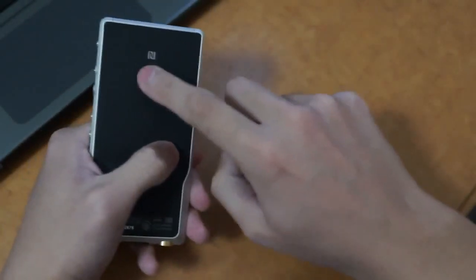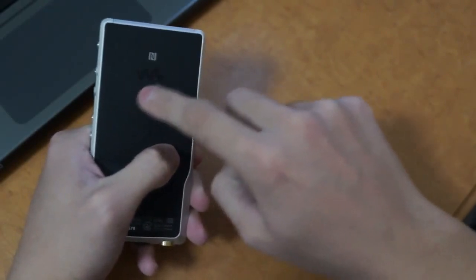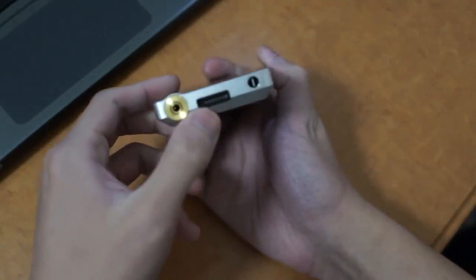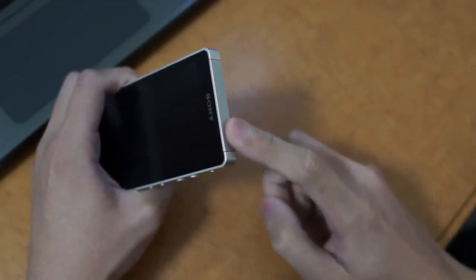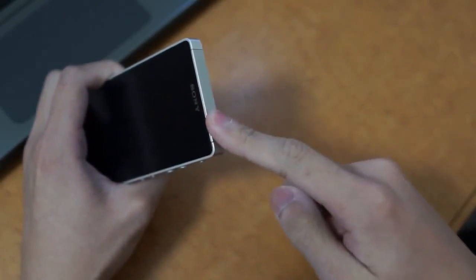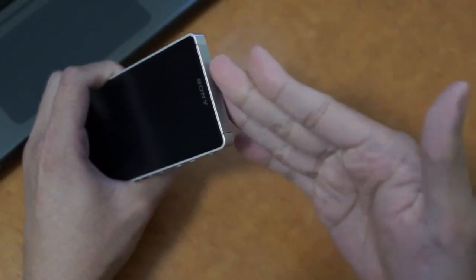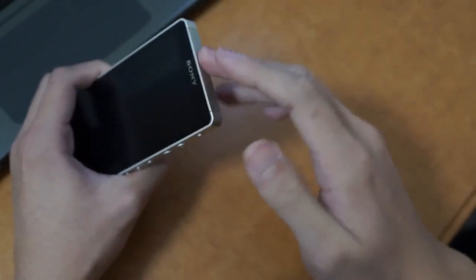On the back you have a Walkman logo that houses the speaker grill, NFC hotspot, and a Walkman port. The only thing that sticks out is the top piece, which is plastic as opposed to aluminium. The reason Sony chose to do this is because the top area houses the antenna for WiFi and Bluetooth. If Sony had continued the aluminium design, that would interfere with radio signals, so I think it's a good compromise.